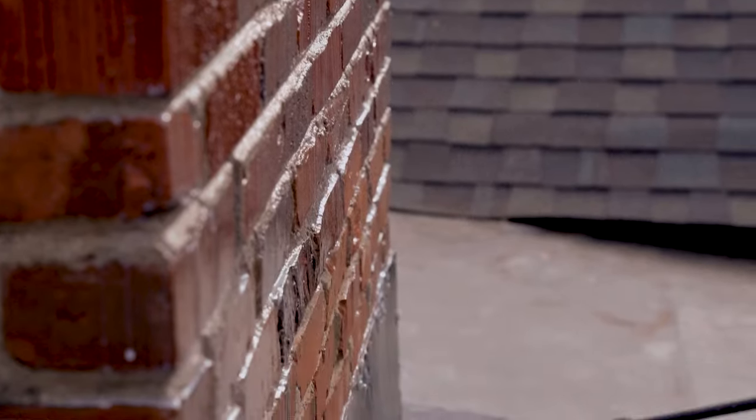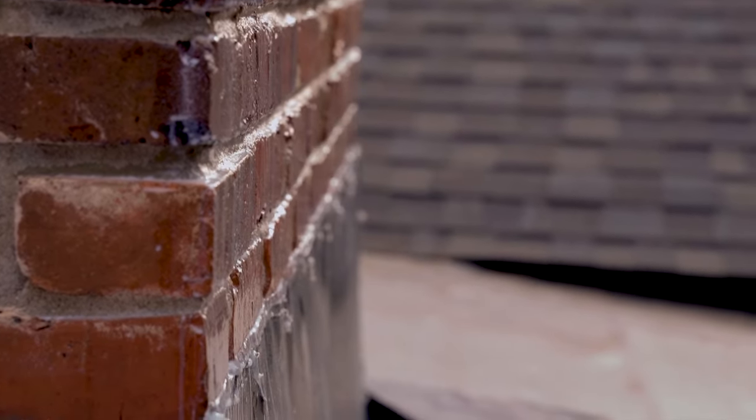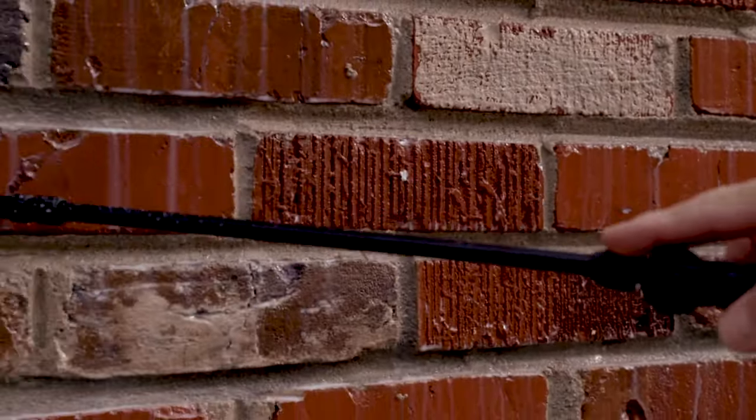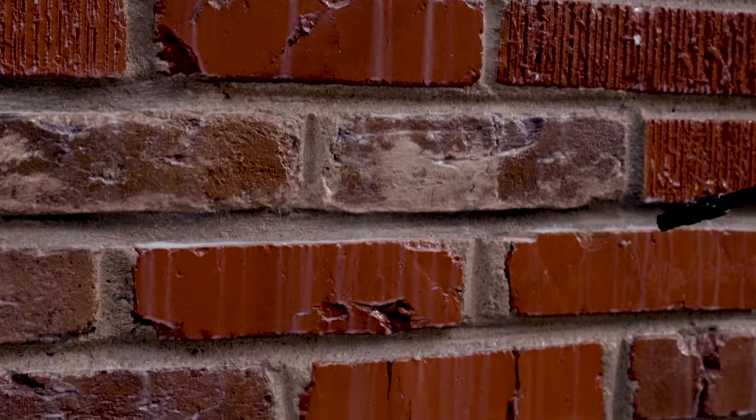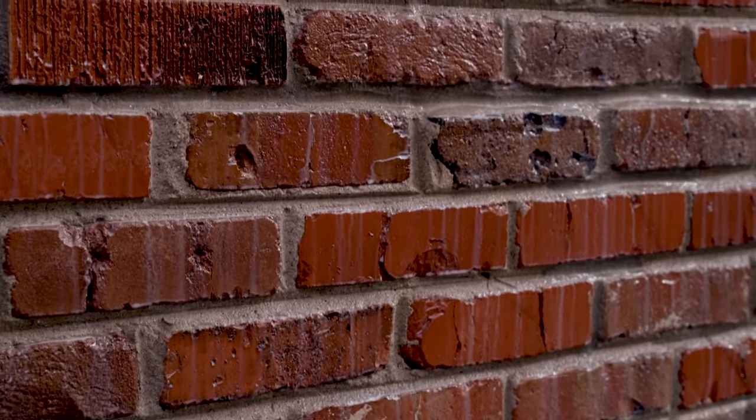If you look at how the sealer is sitting on top of the bricks, you can see it still sitting up on these ledges. This is just the first coat — normally it would just suck that into it.